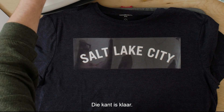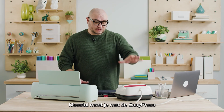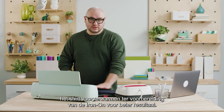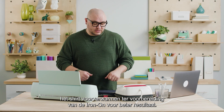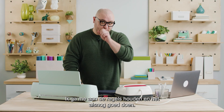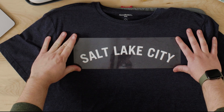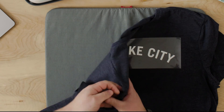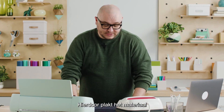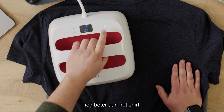Looks like that side's done. I just realized I did not preheat the shirt — usually you're supposed to warm up the shirt to prepare it for the iron-on to adhere better. So I'm going to follow the rules and do this step properly. Leave the liner on, flip the shirt over, and press on the back — this doubles down on the material sticking to the shirt properly.